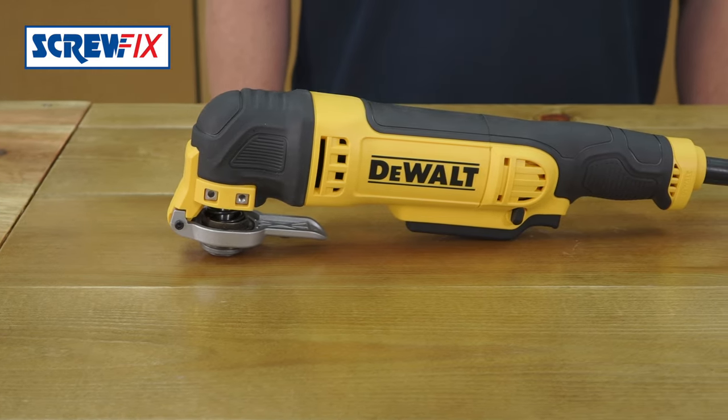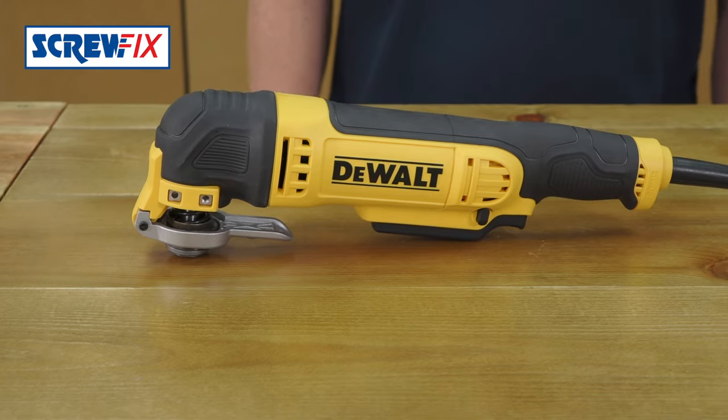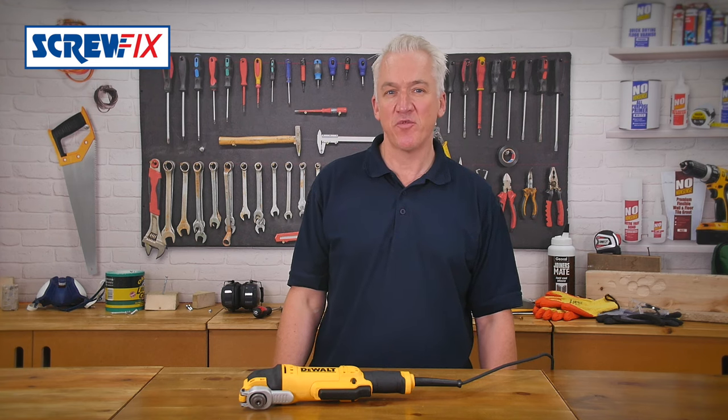This is a must-have tool. It's the powerful 240-volt DeWalt multi-cutter with a 300-watt motor.